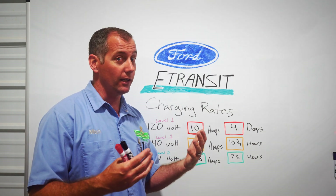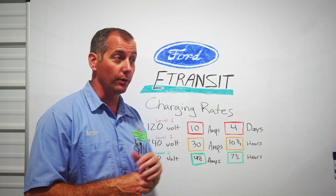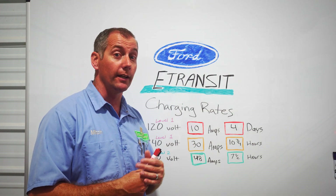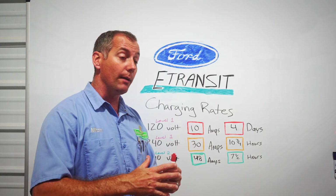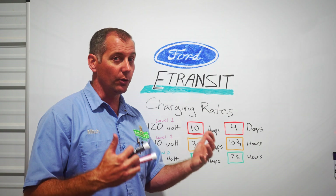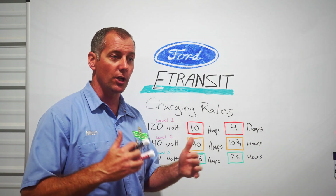I haven't done that yet because some of my days are random — some days I might only put 40 miles on the van, other days I'm putting 130 on it and it's only got a range of 135. For now I'm leaving mine charging to the full 100% until I get a little more comfortable with the range and our capability.